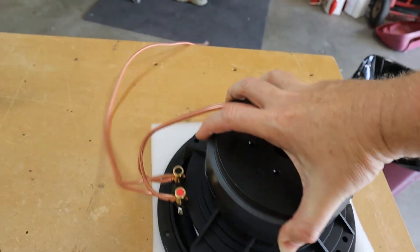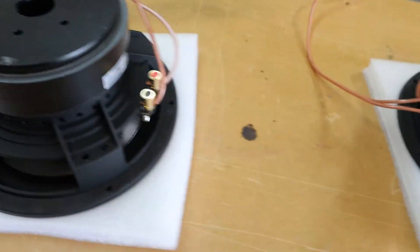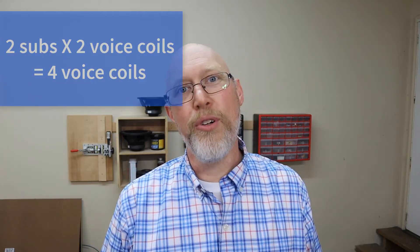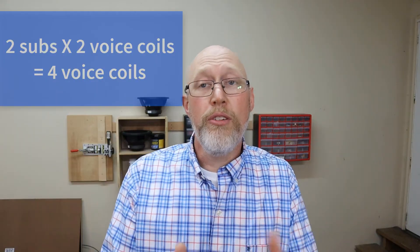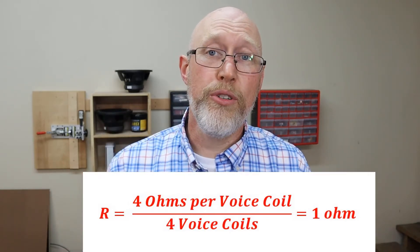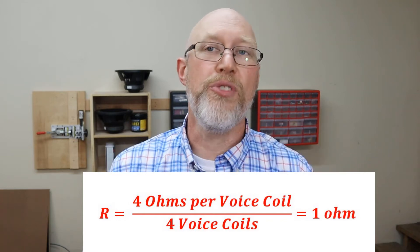But what if I've only got room for two subwoofers? That's where you want to use dual voice coil subwoofers, because that formula doesn't care if the voice coils are all on one subwoofer or spread across four of them. So if you have two four ohm dual voice coil subwoofers, the math is exactly the same — except this time you don't divide by the number of subwoofers, you divide by the number of voice coils, which is four. Four ohms per voice coil, four voice coils: four over four is one. That's how you get your one ohm load with just two subwoofers.